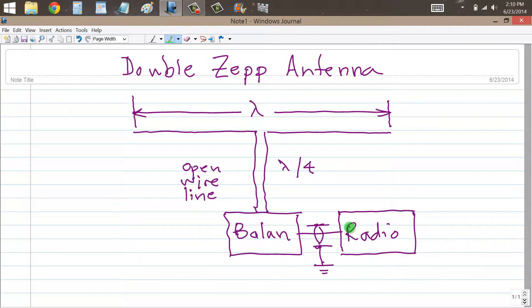I just made a video yesterday — today is the 23rd of June 2014 — about collinear antennas. And this is in fact a form of collinear array.